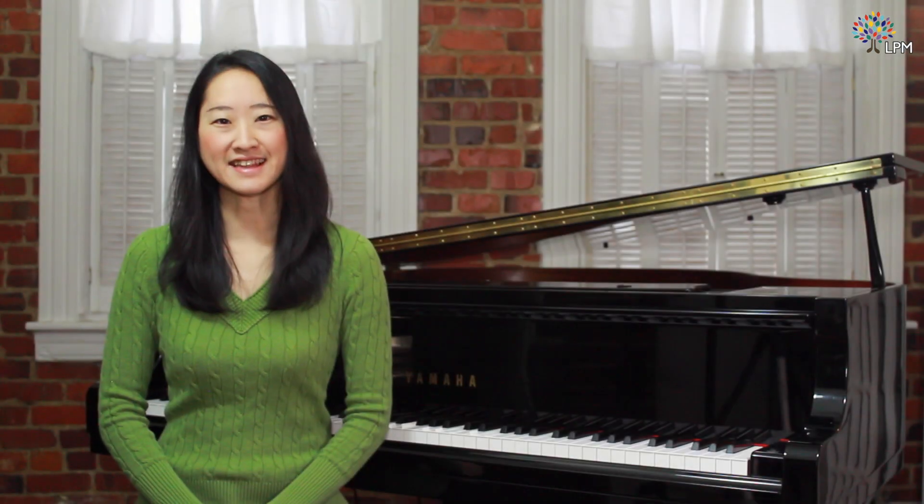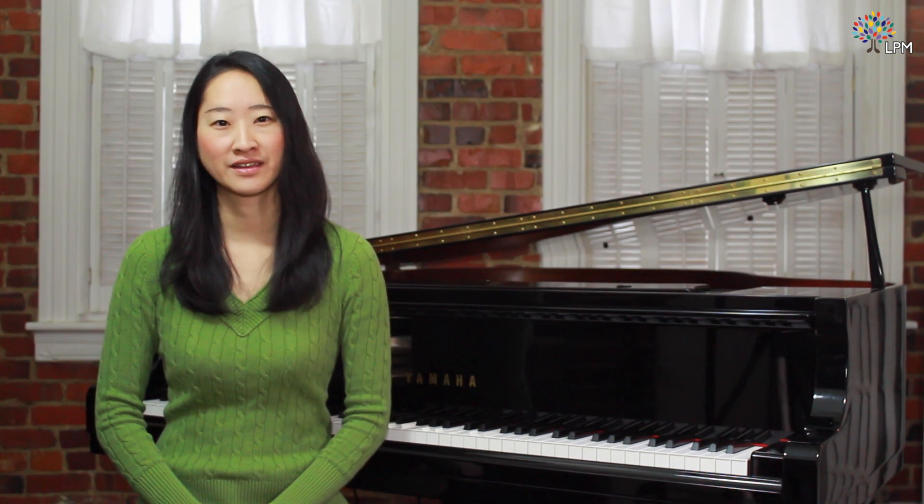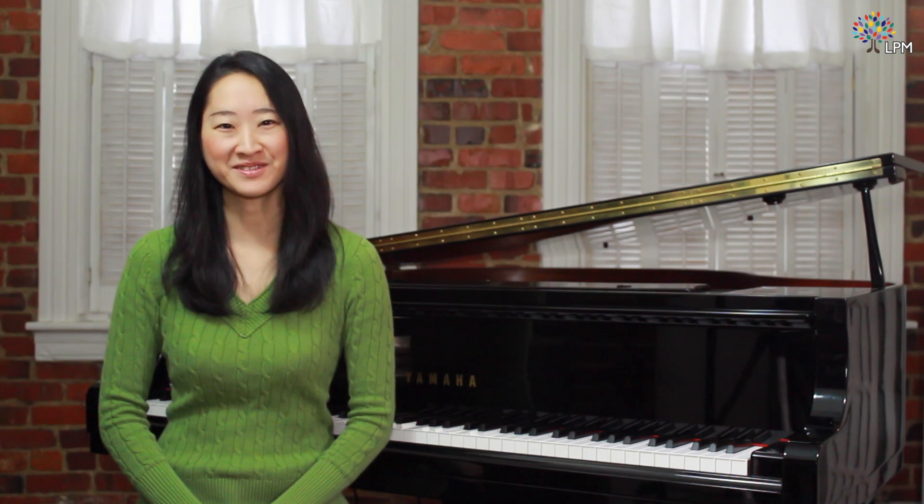In this lesson, we learned about the Baroque keyboard style through Jeremiah Clark's King William's March. Continue to practice the fingerings, the movements about the keyboard, the articulations, and the character of the piece. See you next time!